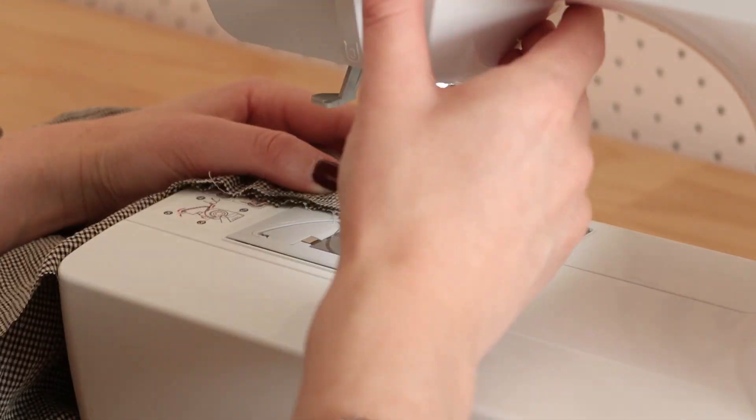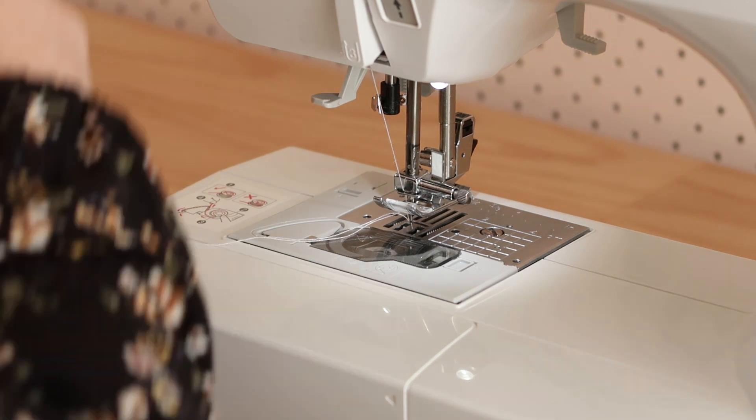Next, with right sides together, sew the front and back bodice together at the side seam.